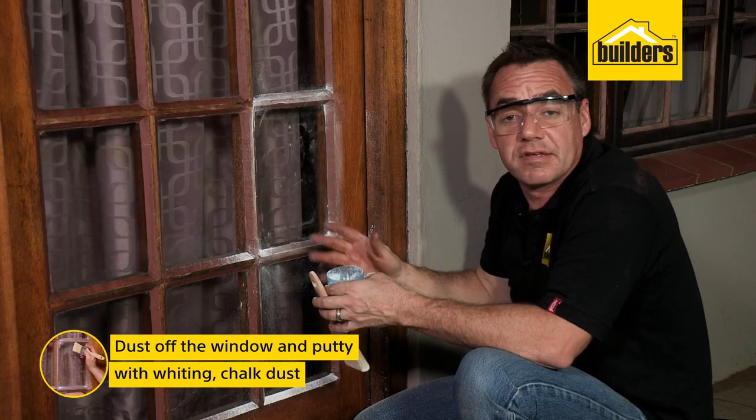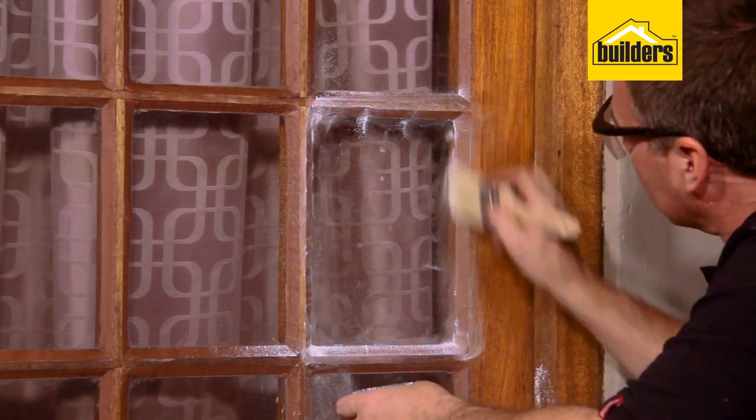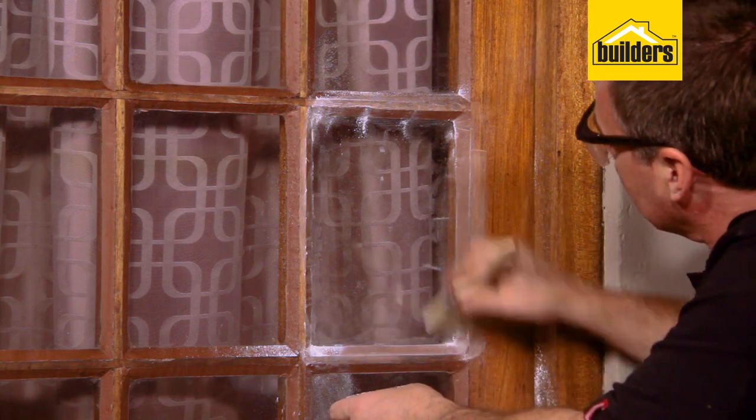A handy tip is to make use of whiting, chalk dust, or jointing compound. What this does is it absorbs the oils on the window, helps with cleanup, and also creates a protective skin on the putty.